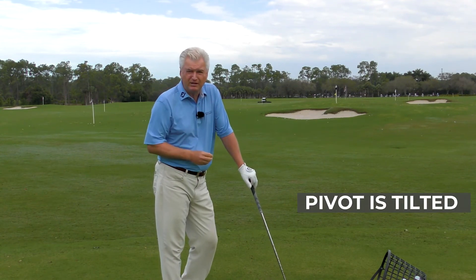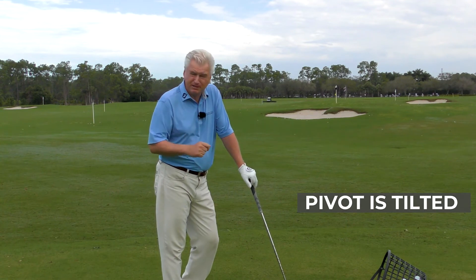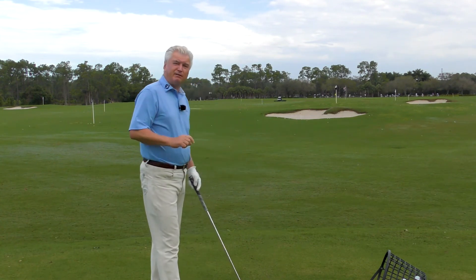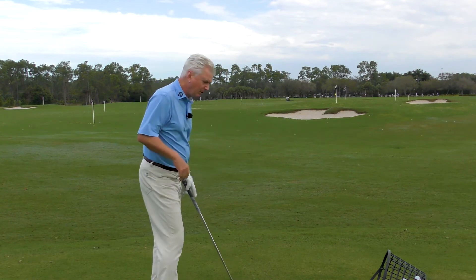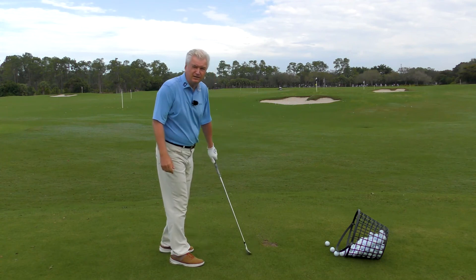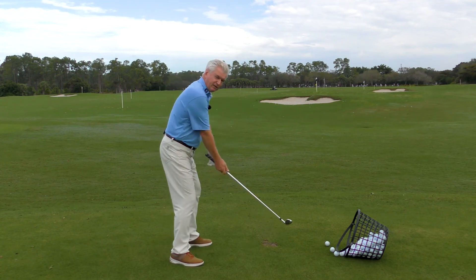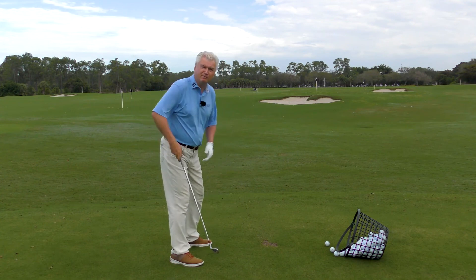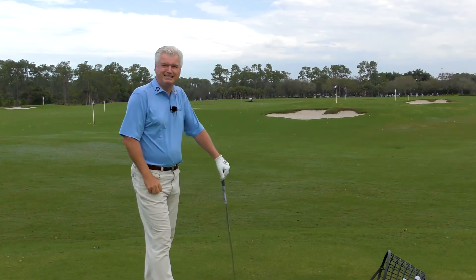I mentioned at the beginning when we were looking at the guys on video, some players just have a lot more knee movement than others — you saw Matthew Wolfe. The reason for that is primarily flexibility. If you're not very flexible, to make a good full pivot — you don't hit the ball with your knees, you hit it with the golf club — so if you're going to move the club well back there and you're not that flexible, you will need to have some looseness or mobility in your lower body.